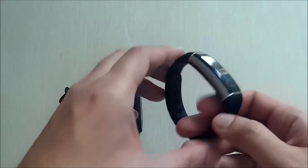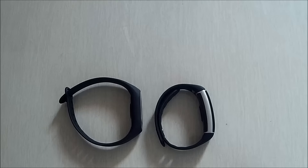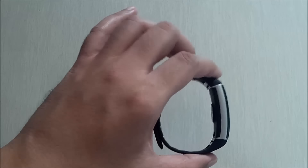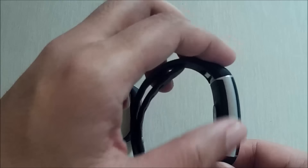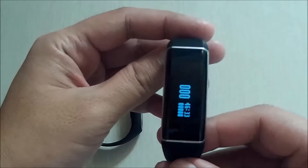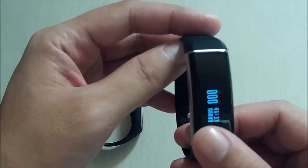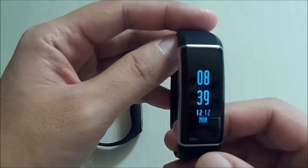When it comes to looks, the ZBlaze Z Band is far better. It has a very curved display and body, and a wider display. It shows you the date and time.